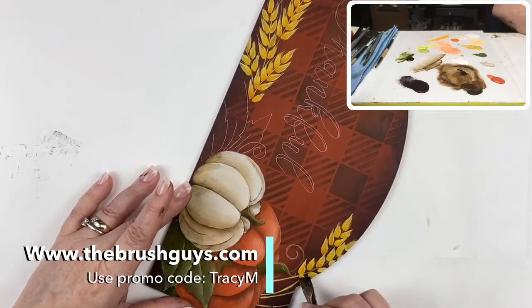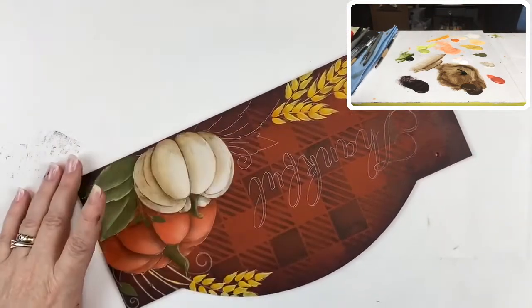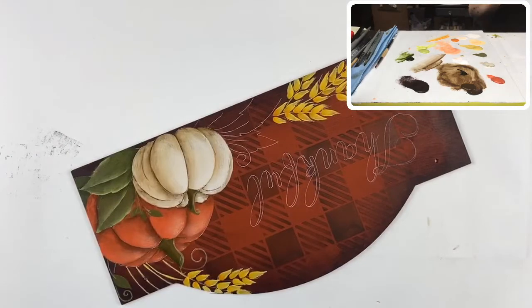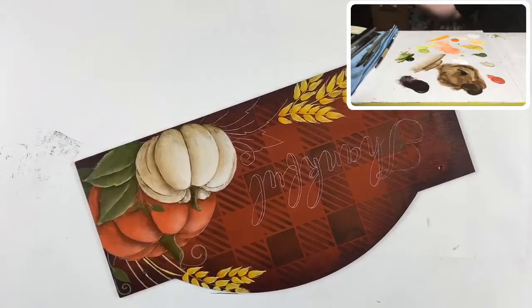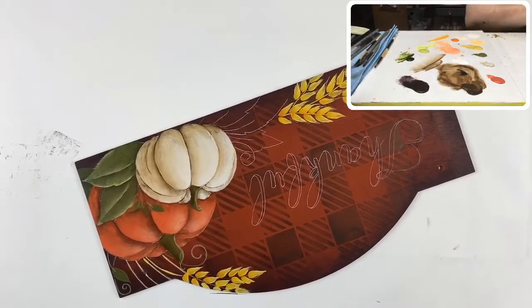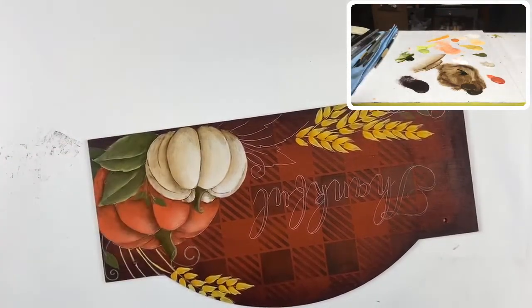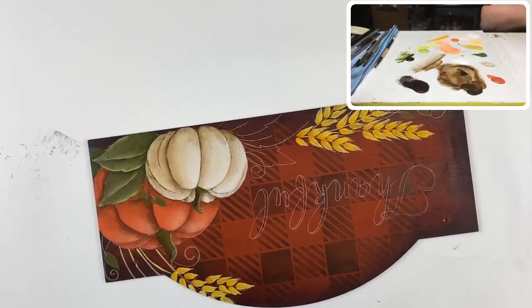We're going to do another step right after this and you'll understand why I wasn't too worried about getting the comma strokes utterly perfect. Wheat has these long points that come off of it, so we have to put those in. I'm using a five-ought script liner and I'm going to use sunny day — that bright, really pretty yellow. It's one of my favorite yellows in the Americanas.